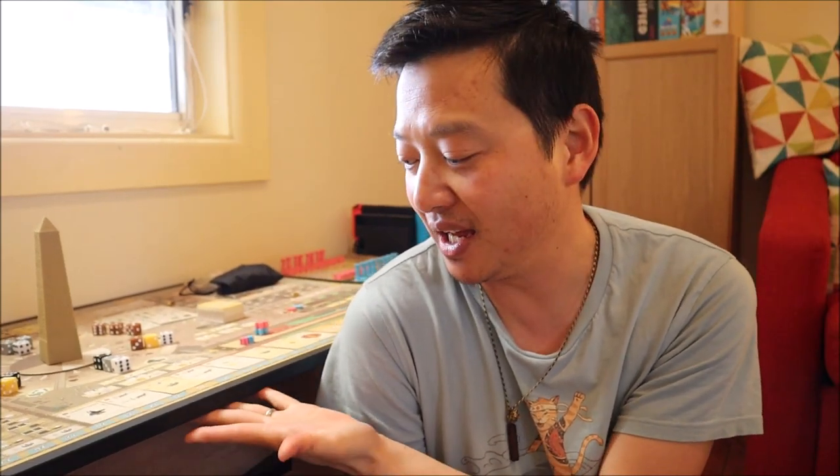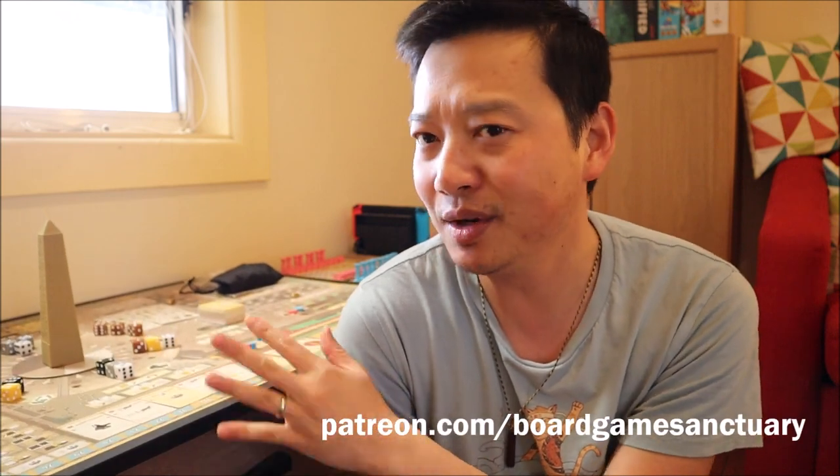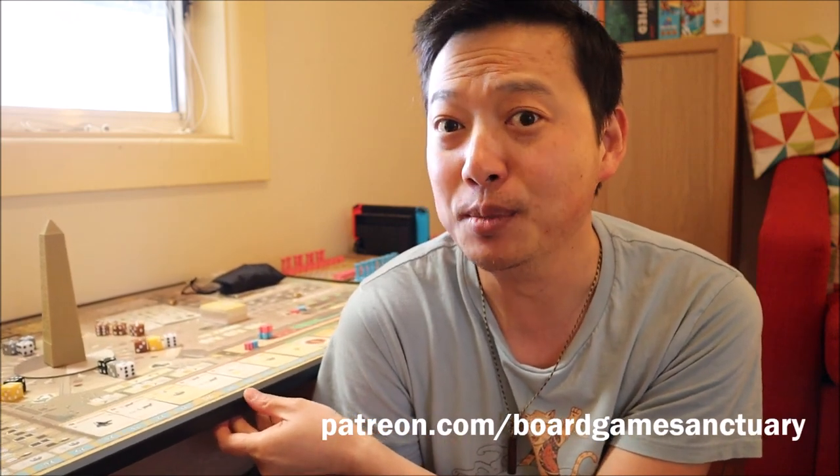Hey everybody, Danny from Board Game Sanctuary. Today we are going to be building an awesome transportable board that can be used to set up board games and easily move them around your play area or your house without having to deconstruct everything before you do so.